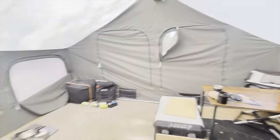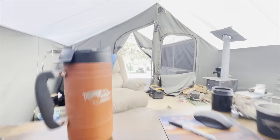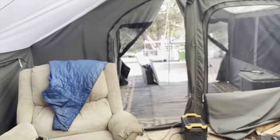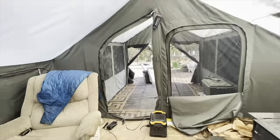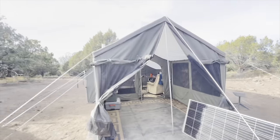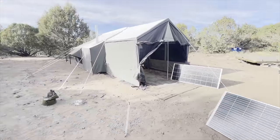You guys have seen all this already, but having the awning room on it now just gives you this completely new view from out there. And we got this mat set up in here — thanks, Mom and Dad. This was a mat that they had. Oh my gosh, you guys, I'm just so pumped on how it looks. I think it looks so cool.